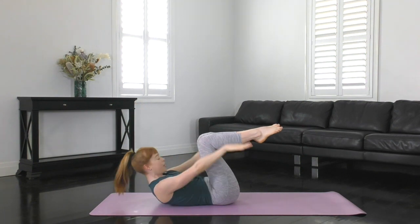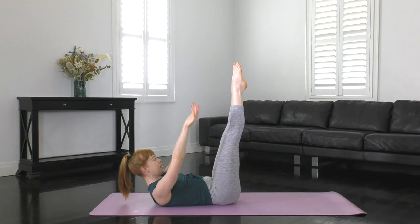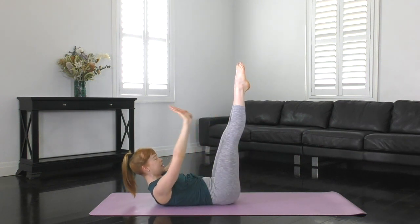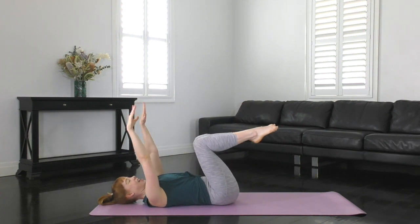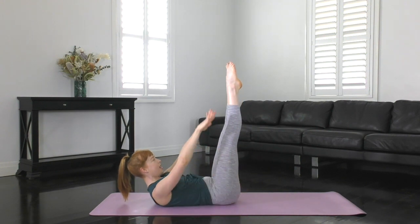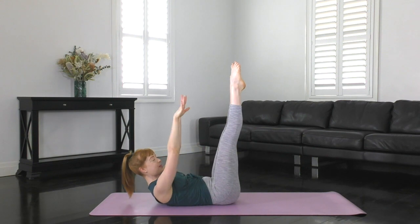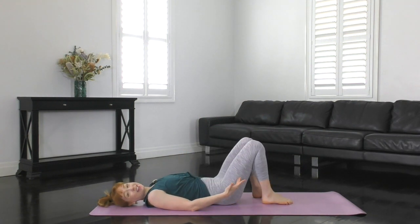Keep on going. Think exhale, curl up, ribs to hips, nice and strong. Hold. Lift the arms up, slowly lowering them down. Inhale to lift, exhale to lower. Let's do one more set — exhale to curl up and hold. Inhale, take the arms up. Exhale, lower them down. Inhale up. Let's do one more. And relax back down. Nice guys, really great job.